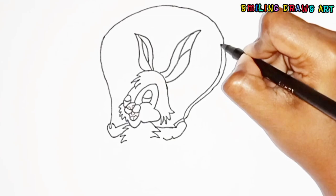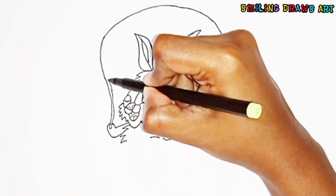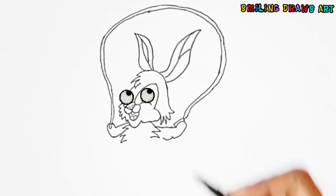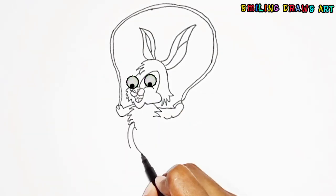Our rabbit is so cute, isn't it? Let's complete drawing its body.